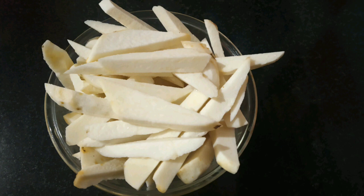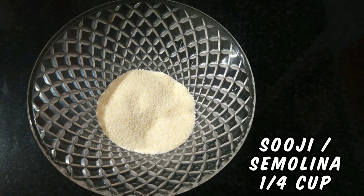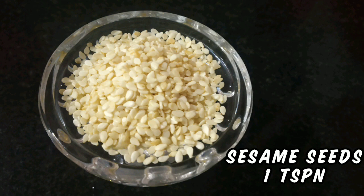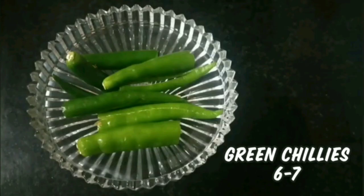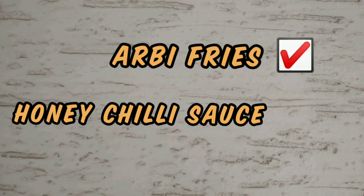Here are the ingredients: 2 tablespoons of maida or all-purpose flour, 1/4 cup of semolina or sooji, half cup of corn flour, 2 tablespoons of honey, 1 teaspoon of sesame seeds, 2 teaspoons of ginger garlic paste, 6 to 7 garlic cloves finely chopped, 6 to 7 green chilies sliced, 2 tablespoons of red chili sauce, 2 tablespoons of green chili sauce, 1 tablespoon of vinegar, and 1 tablespoon of soy sauce.